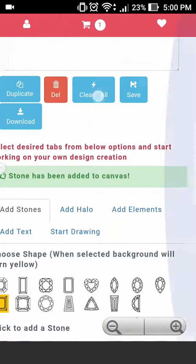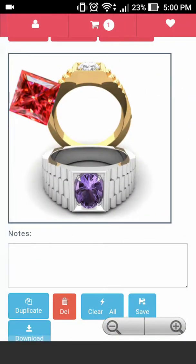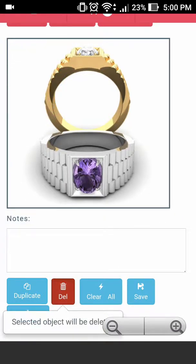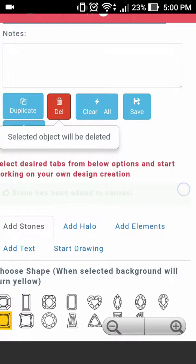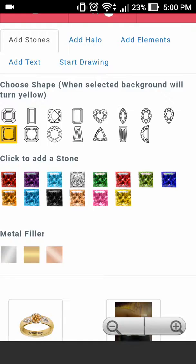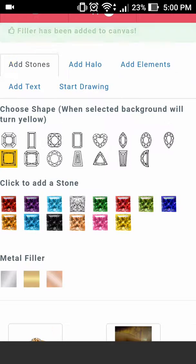Now let's go back to the image. It looks like we need to go ahead and cover this oval stone first. To do that we will have to go ahead and select the metal filler and select the white gold color.